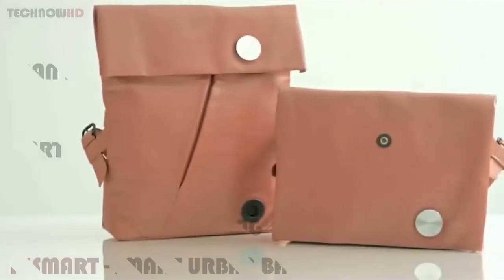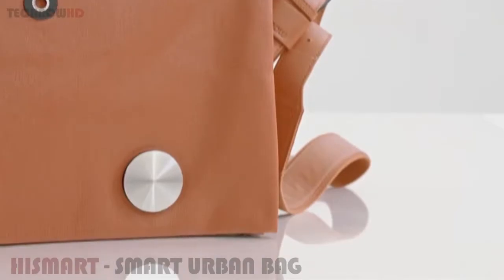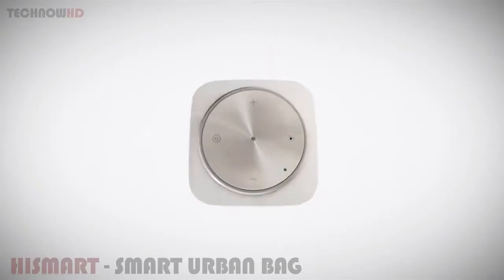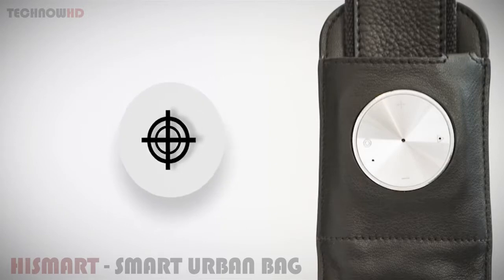Introducing HiSmart — the first of its kind that merges fashion and technology. A convertible bag that serves as an extension of your phone, vastly simplifying the way you connect people, places, and things. The specially designed strap enables you to answer calls, listen to music, and pin location — one that also records your voice, takes selfies, and finds your stuff in just one second.